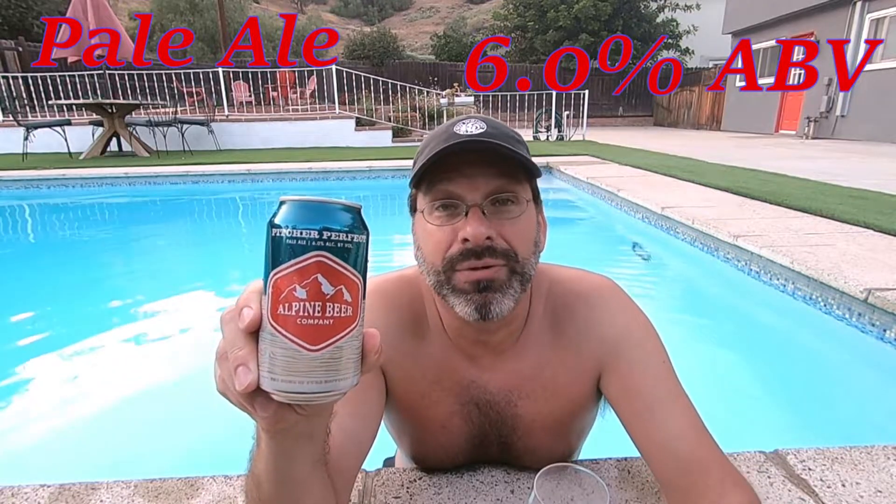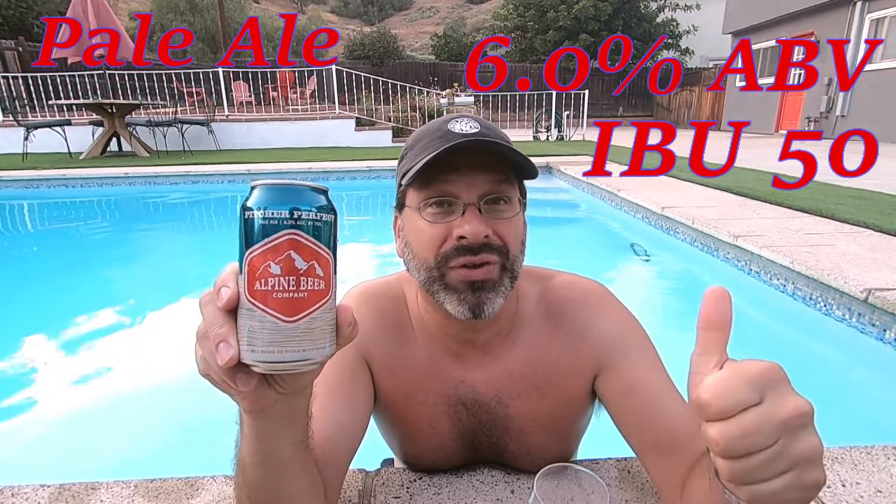What are we tasting and reviewing on this episode? We are tasting and reviewing a beer from Alpine Beer Company, located in San Diego, California. The beer is their Pitcher Perfect — kind of works for summer, right? This is a pale ale clocking in at 6% ABV with an IBU of 50, and it's made with three different types of hops: Mosaic, El Dorado, and Nugget. Without further ado, I'm cracking it open.